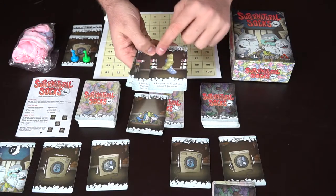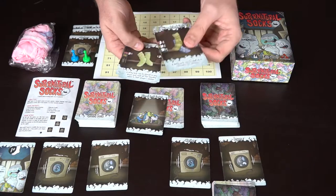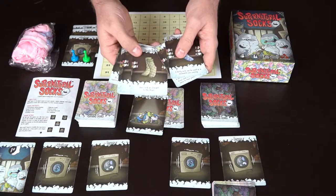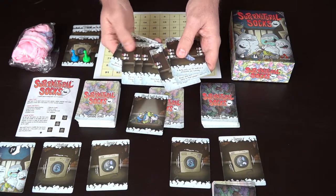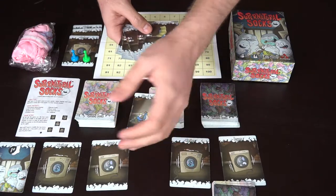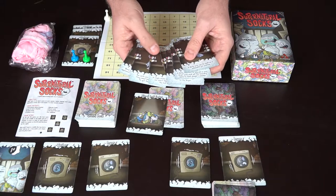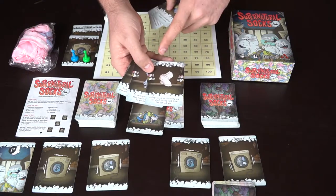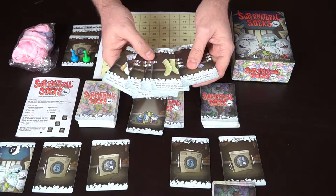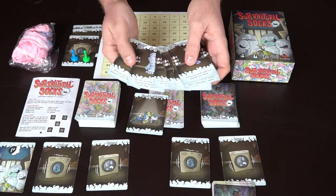Each card has a point total based on whether it's a single sock, a pair, or three socks. Mismatched socks can be worth three points; a dirty sock is one, a dress sock is two, and so on. Based on what you put into your dryer and then fold into your drawer, those are your scores. Two ankle socks score ten points, toe socks score twelve, and dirty socks score one with negative effects. There are a bunch of different card effects as well.